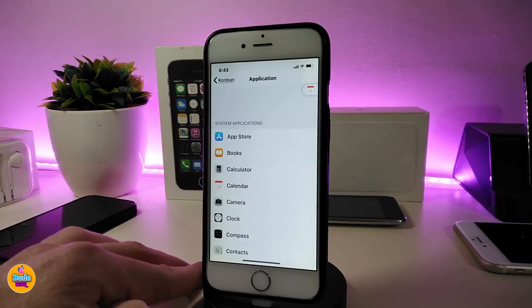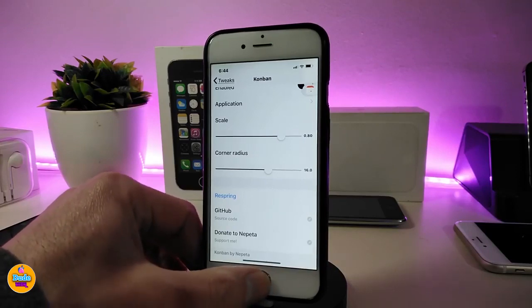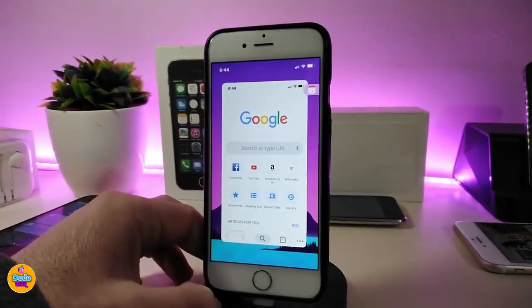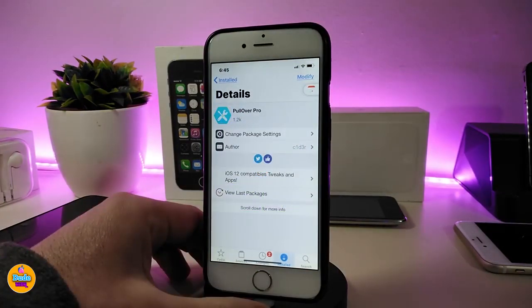You can pick any app you like — for example Cydia, a clock, a game, or anything you want to access quickly without having to navigate to it manually. There are also scaling and corner options you can play with. Once you've picked your app, respring your device so it takes effect. Swiping all the way to the left, instead of Spotlight Search, you'll see your chosen app. This tweak is called ConBand.